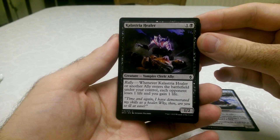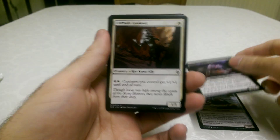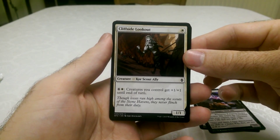Clastria Healer — it's got Rally, a nice vampire card. A lot of Magic fans actually like saying Rally because you're always Rallying allies.